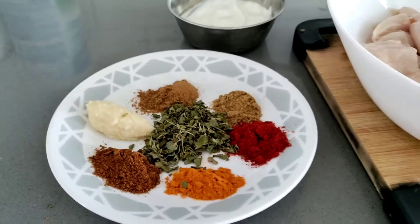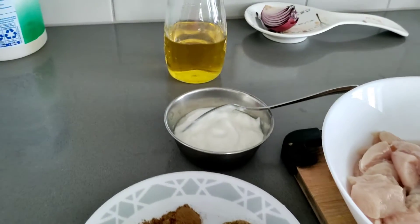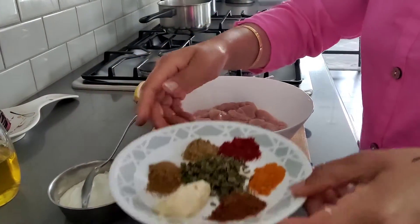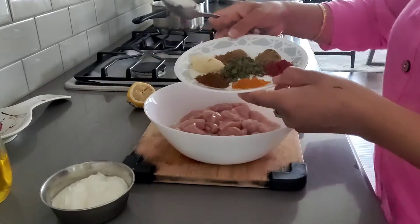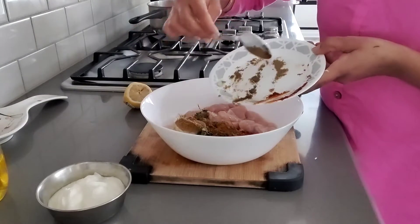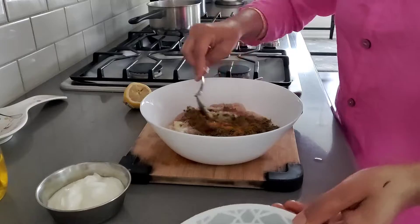I have chopped the onion and kept it on one side. I have marinated almost 1.5 pounds of chicken boneless. I have added salt and lemon, haldi, mirchi, garam masala, jeera powder, dhaniya powder, kasuri methi 1 tablespoon, ginger garlic paste 1 tablespoon, and curd - almost half a cup.